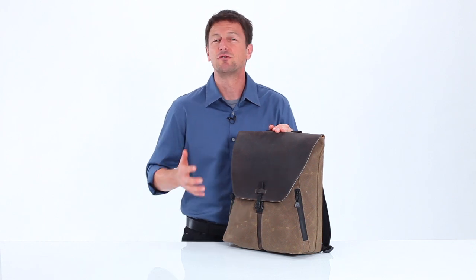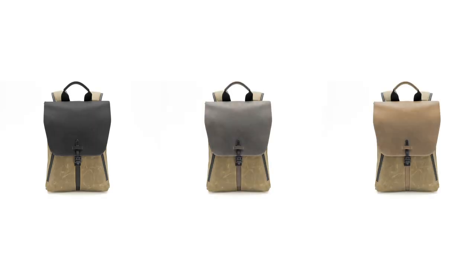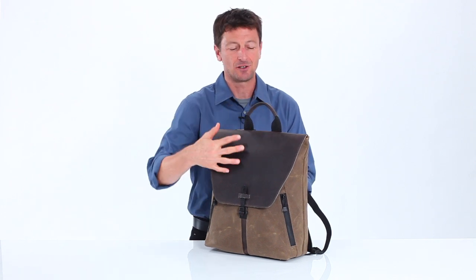For the flap, we use a beautiful distressed leather that's tanned by a master tanner right here in the United States. You have a choice of three colors on the outside: black, chocolate, or grizzly. And on the top, we have a quick grab handle that's lined with the same leather as the flap.